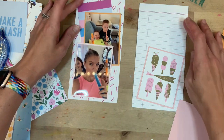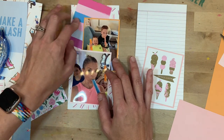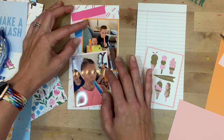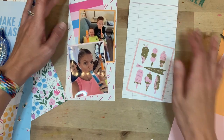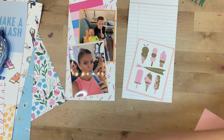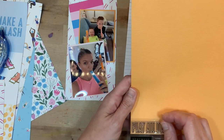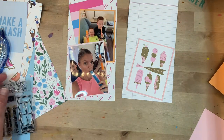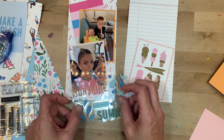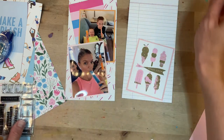Those are the biggest elements. When I'm working on a traveler's notebook spread, I always start with the biggest elements first and then get smaller and smaller, because there's not a lot of space to work with. You really have to kind of get to the point in a traveler's notebook — which is one of the reasons I like it. It's going to tell a quick story, be pretty, and it's not going to take me an hour.